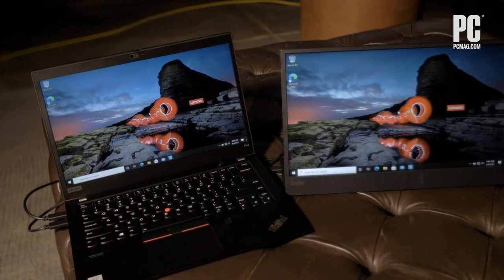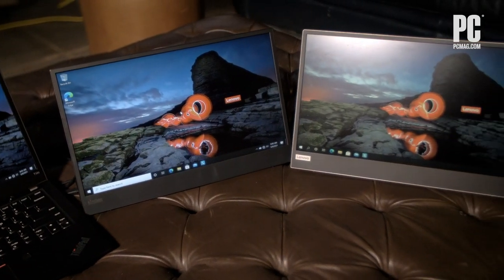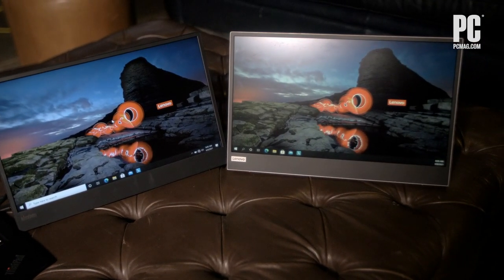Lenovo, knowing all of these things and wanting to give you more screen real estate, has brought two new versions for business and consumers: the M15 for business and the L15 for consumers — 15.6-inch mobile monitors. They connect through USB-C and can connect to virtually any laptop, though of course Lenovo would prefer you use a nice ThinkPad.